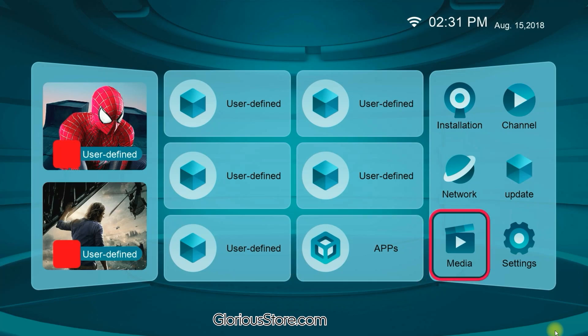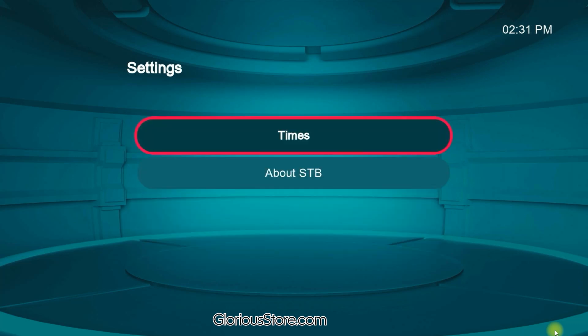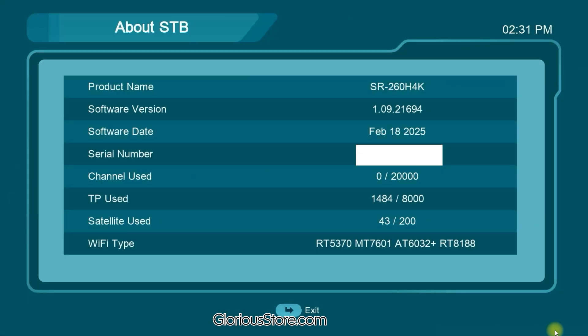There is nothing much special here. Let me show you the software variant. Going to About STB, the current software version is 1.09.21694, last updated on February 18, 2025. This is the original software currently in the receiver. Now I'm going to plug in the USB and show you the next process.